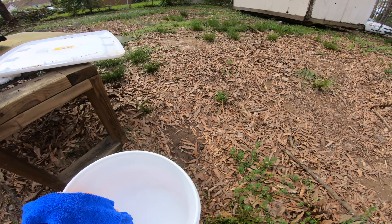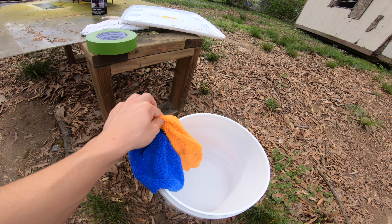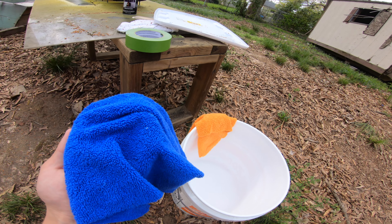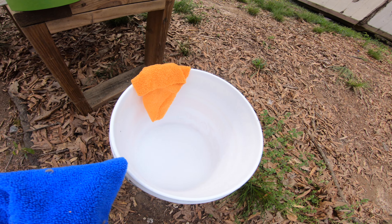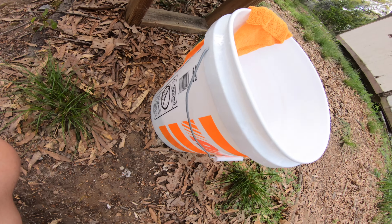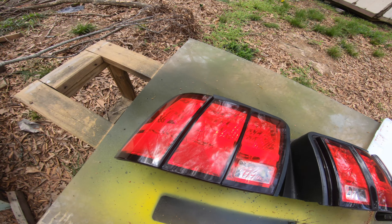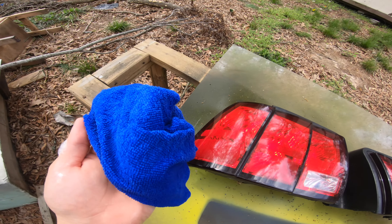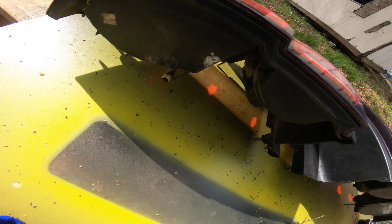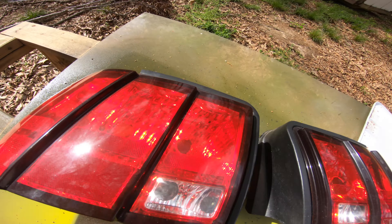The first thing you want to do is get a clean microfiber towel — a dry one and a wet one. I have soapy water with some Chemical Guys soap in an AutoZone bucket. So we're going to wet this first and wipe down your taillight — just wipe any dirt off it, the sides, any crevices. You don't have to do the bottom where the lights go in, just the sides and the front.